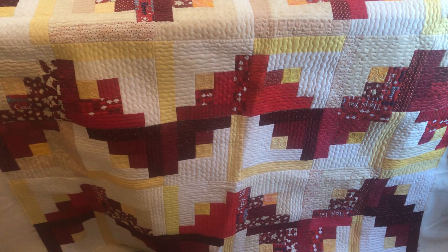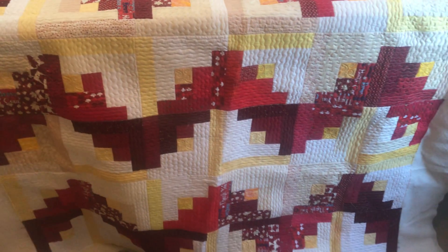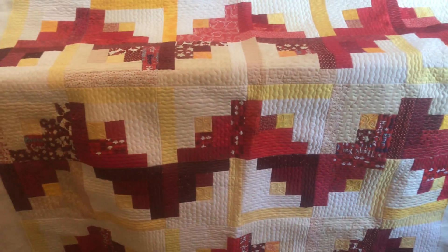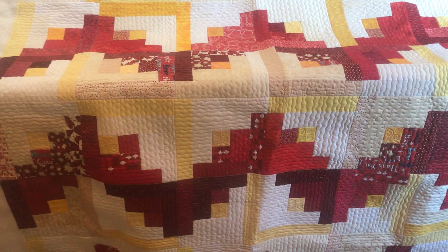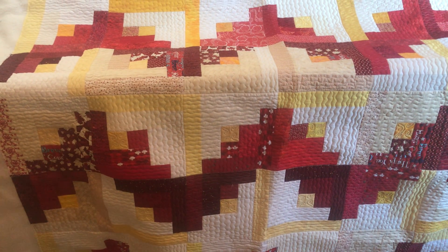Hi everyone, welcome to another edition of How Did She Quilt That? Or How Did I Quilt That? This is a Canadian Quilt of Valor. It's the first quilt I did on my longarm machine. A friend of mine helps organize the Quilts of Valor around our area, and she dropped off this top for me to practice on.